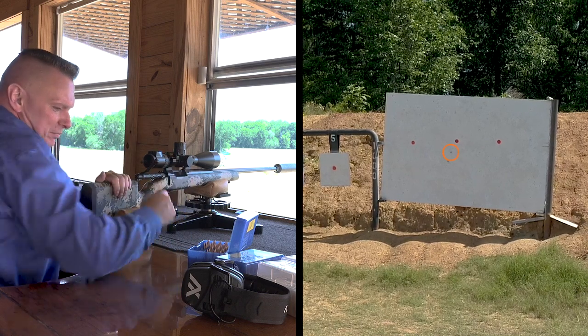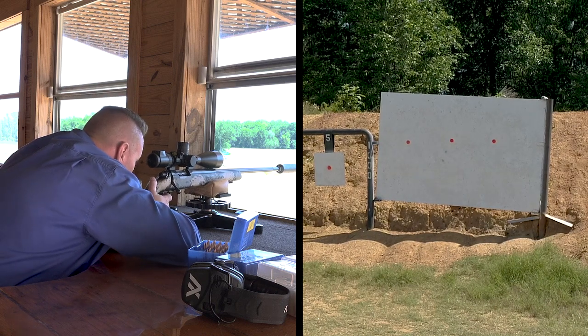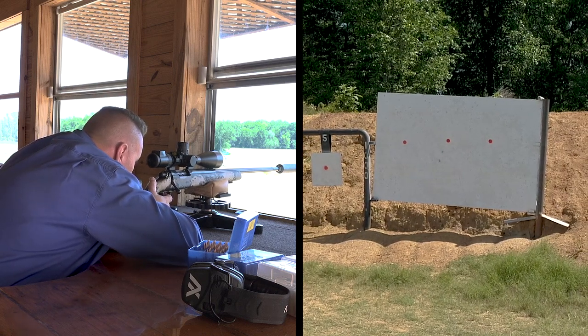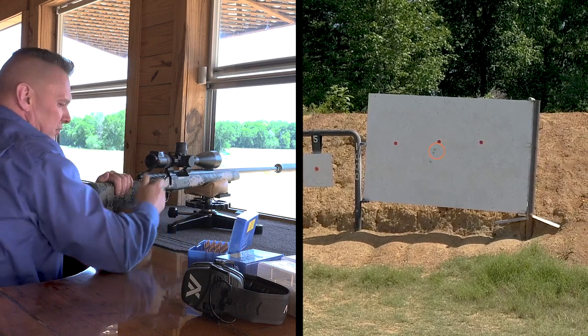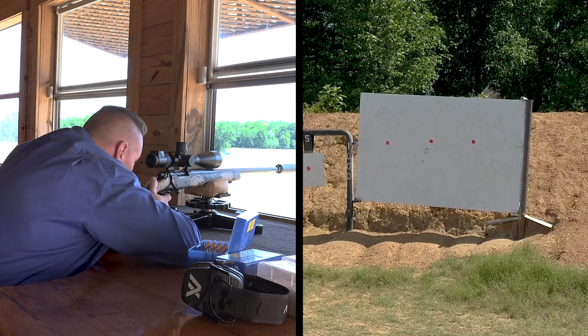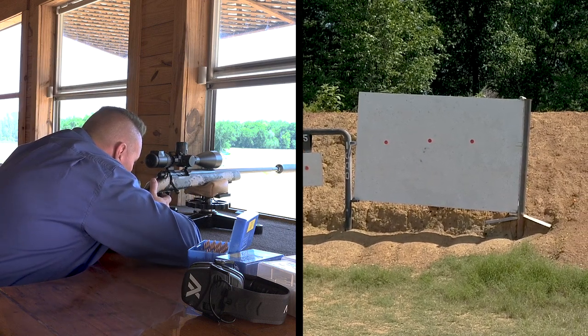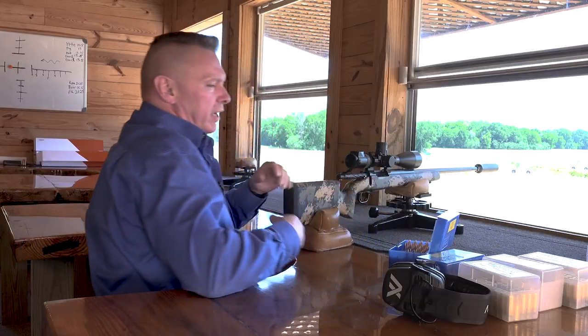You can see it really makes a difference. I got a nice three-shot group out there — the group is probably sitting at about two and three-quarter inches vertically. But the first shot is almost five inches low.